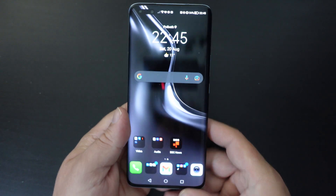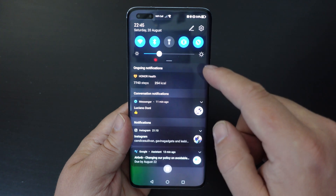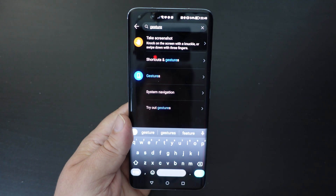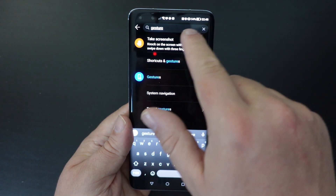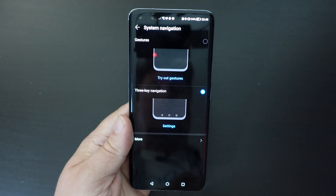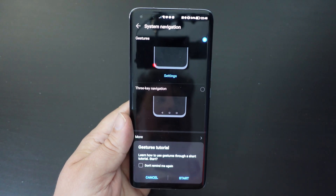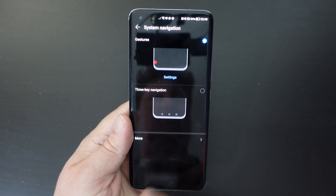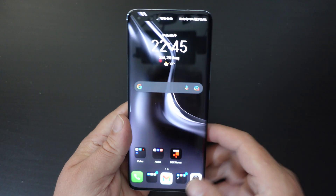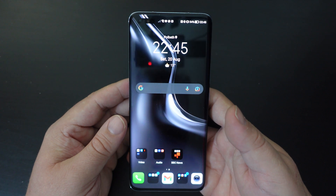If you have buttons and want to change back, it's pretty much the same process: pull down from the notifications bar, tap on Settings, search for 'gesture' in the search bar, tap on System Navigation, and then go back to Gestures. When you switch that on, you'll get notified of a tutorial on how to use gesture navigation.